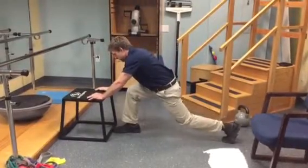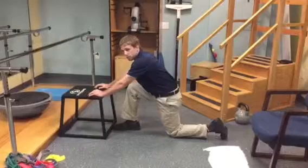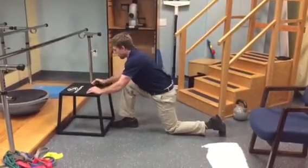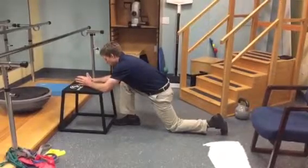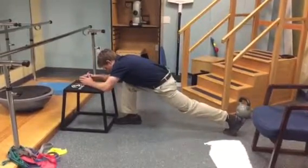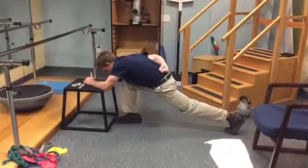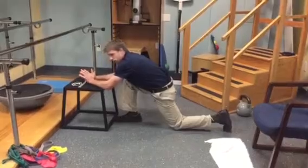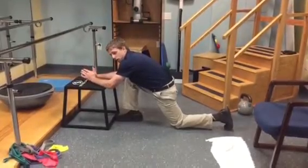I'll hold that for five seconds and then come back down. If this bothers your back, coming down onto the forearms with your back a little more flexed ensures that you don't tense through there. You want to try this anywhere from five to twenty times, holding each one for five seconds.